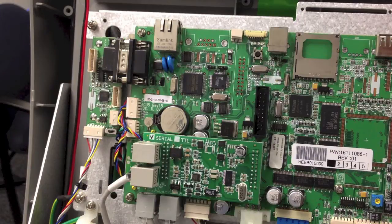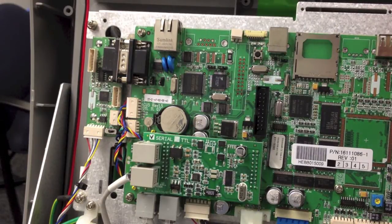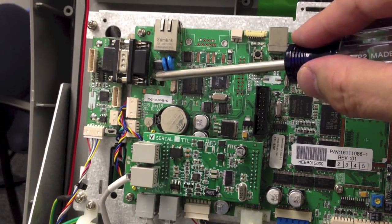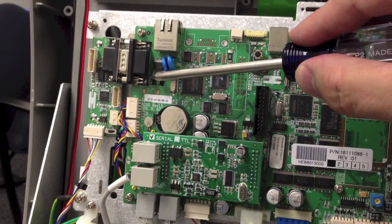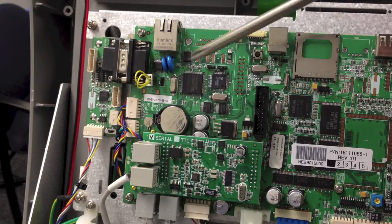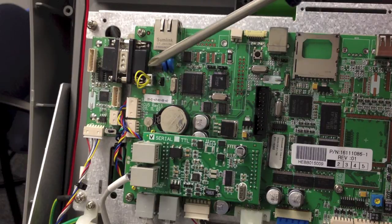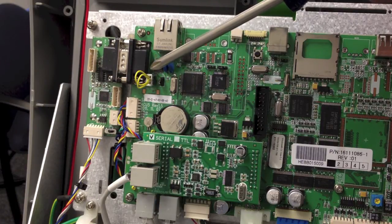Next we need to identify the type of mainboard your ATM is using. For this particular board there is a mark in the section next to the battery that says ACU5. If your ATM is using an ACU5 mainboard you're going to need to remove the jumper directly next to the nine pin serial port. With the jumper removed, install the yellow and white jumper which was included with the kit — it's a three pin jumper so just press it over the three pins. It doesn't matter left or right.